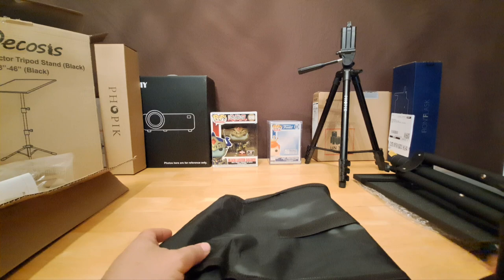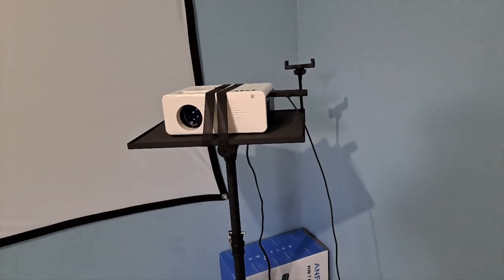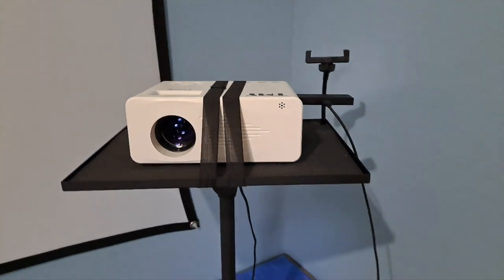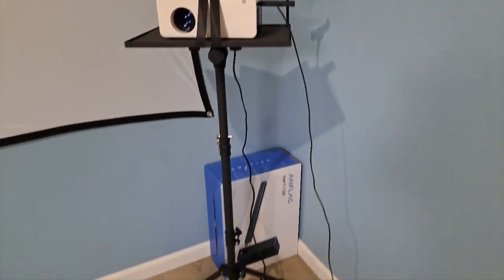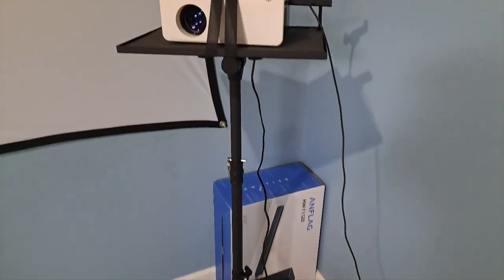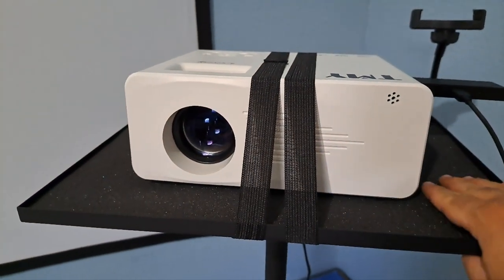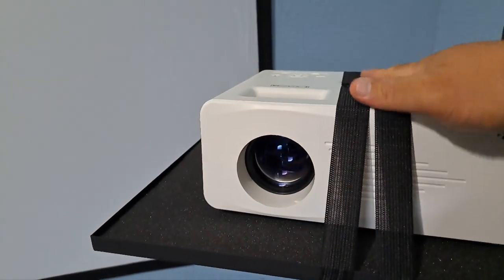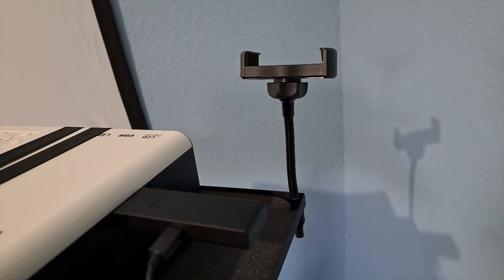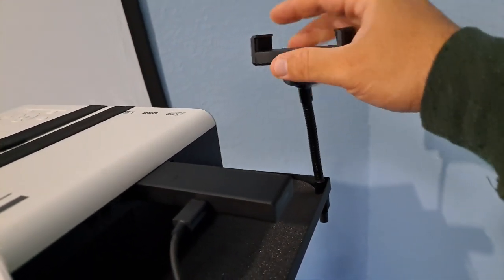And we're back — fully assembled! I assembled it to its tallest height which is 46 inches. That's how it looks. Took like five minutes to fully assemble — pretty fast, pretty easy. It is durable. I've got my projector on it — this is what it looks like. Sturdy. I also put this extra attachment on here that it came with.